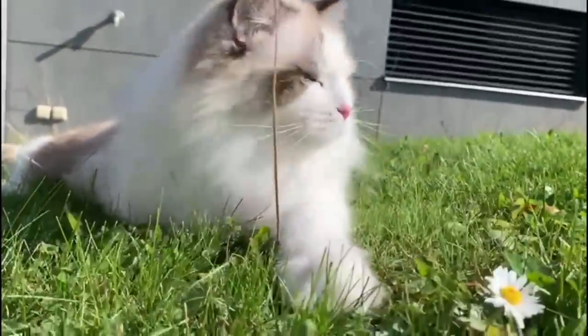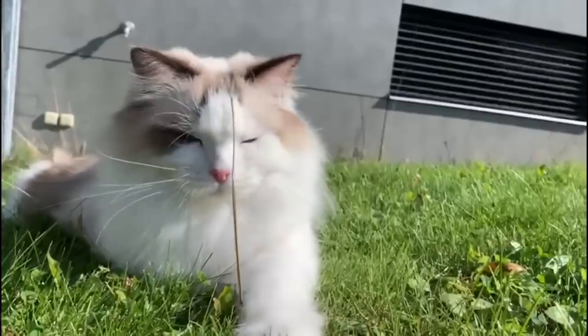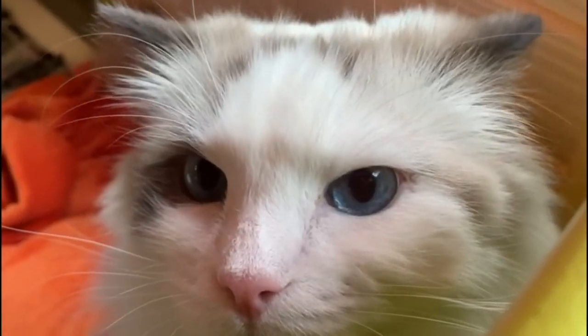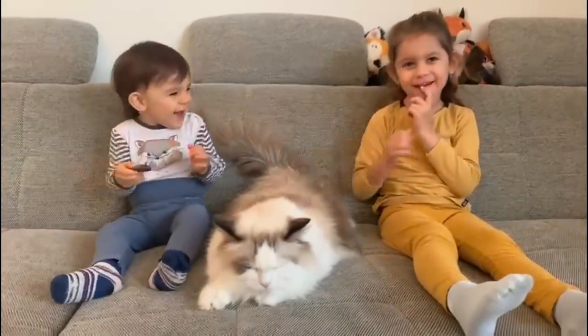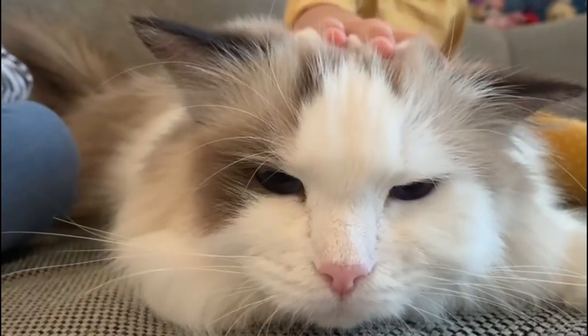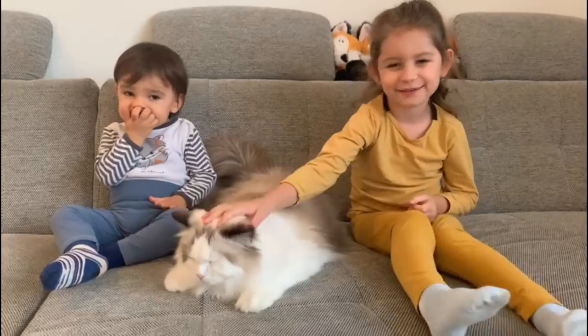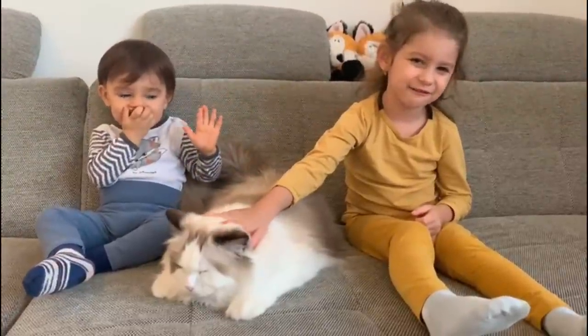Meanwhile, I wanted to show you my sister's cats. They are called Coco and Cappuccino and they are so cute — they've got such beautiful eyes. This is my Coco and this is my friend.